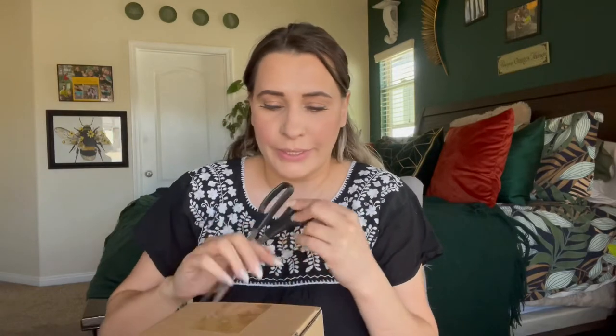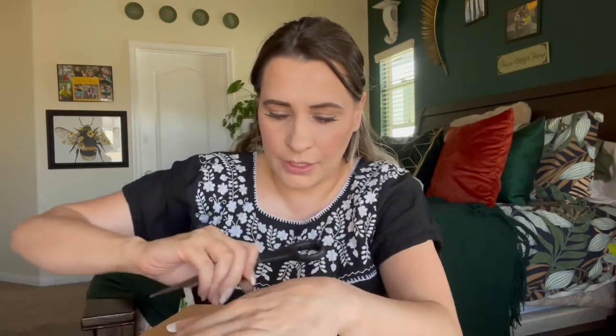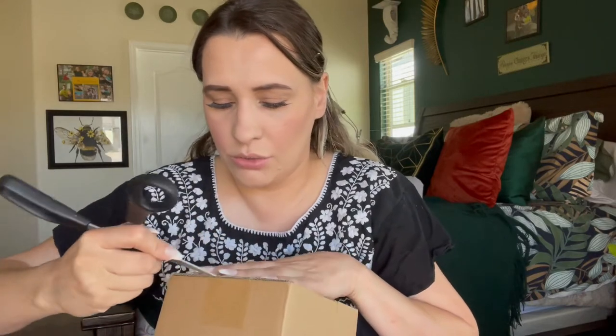Everyone, welcome back to my channel. If you're new, welcome — my name is Darlene. Today I'm going to be reviewing an ice cube tray. I wasn't sure what this one was because I get so much stuff, so let me go ahead and open this and we'll get right into it. I'll be linking where you can purchase this down in the description box below if you're interested.